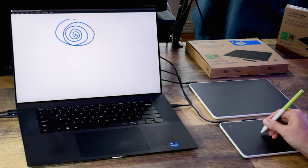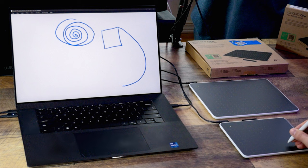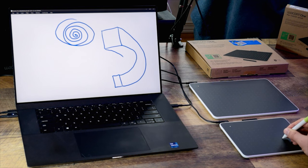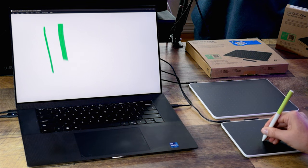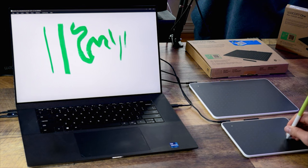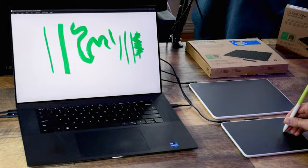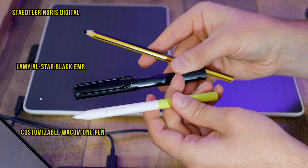Starting at number 10, we have the Wacom One Medium — the updated version released in 2023. The Wacom One is about as basic as it gets for drawing tablets. Although it lacks many of the advanced features of the other tablets in this list, it has all the essentials you need to make digital art. You can draw on the tablet with a customizable pressure-sensitive pen with over 4,000 pressure levels. This pen even supports pen tilt, which gives you more control over the shape of your brush. Several third-party EMR pens are also supported, like the Stadler-Norris digital pencil and the Lamy All-Star Black EMR ink pen.